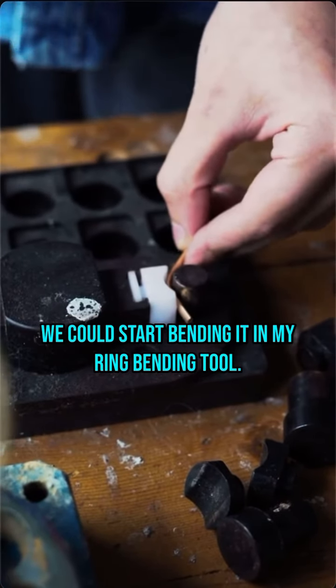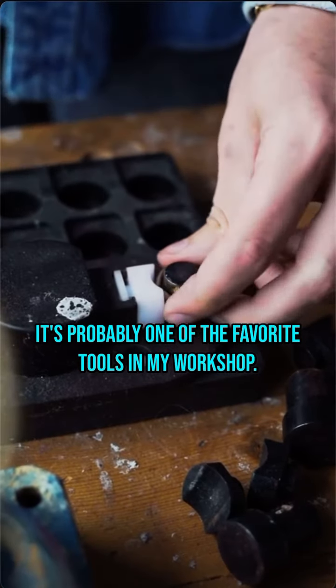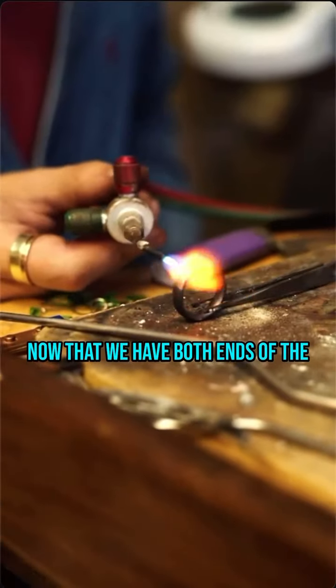In my ring bending tool, I employ this device multiple times a week. It's probably one of my favorite tools in the workshop — it makes a perfect ring every time. Now that we have both ends of the shank touching, we can start soldering them together.